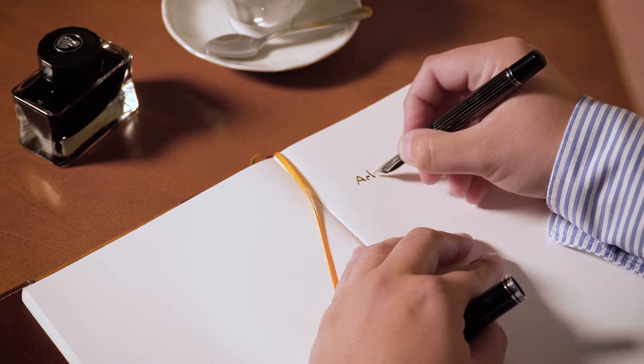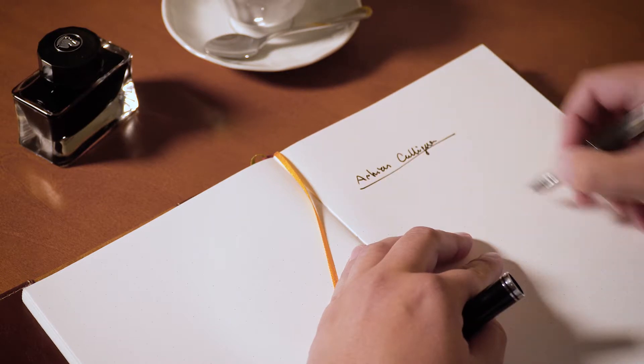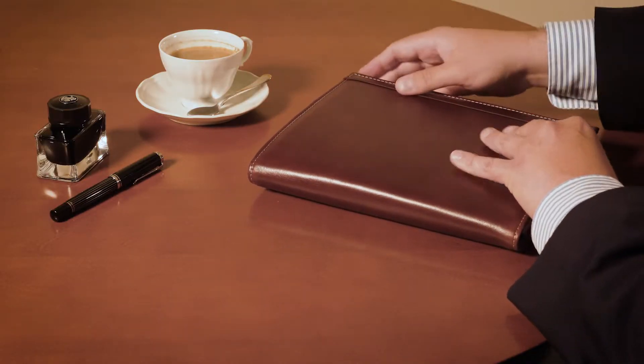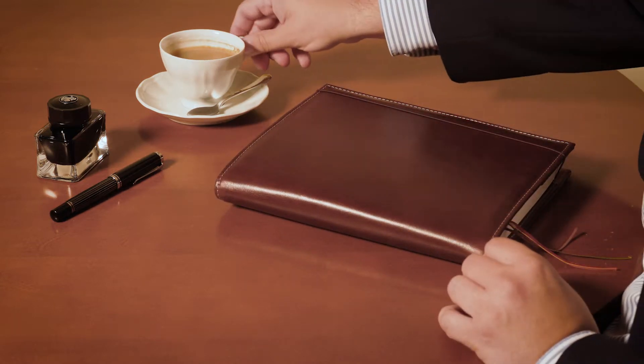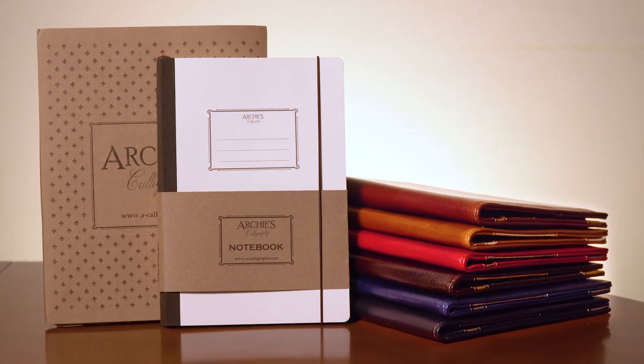When the fountain pen is removed, it is possible to spread the notebook flat and write on both sides of its pages. Aesthetic design and vintage look make the B5 notebook and cover suitable for gift giving. Products are designed and handmade in Poland.